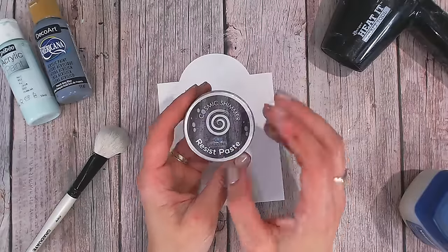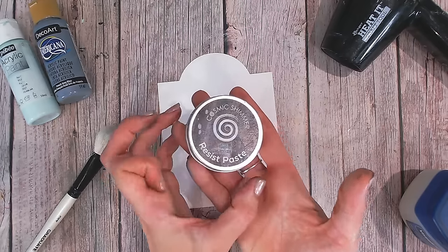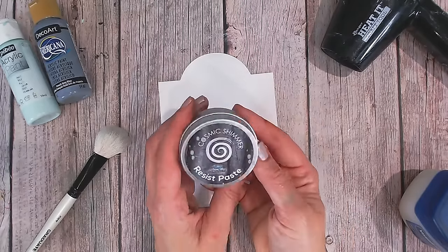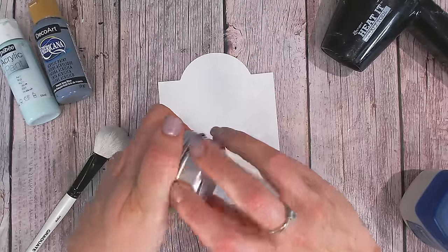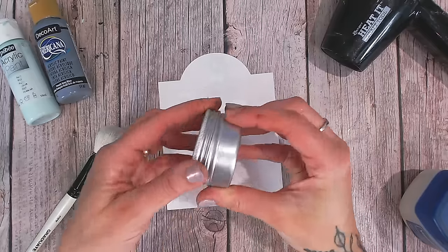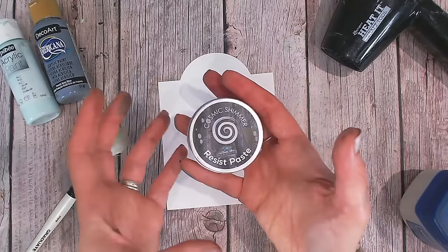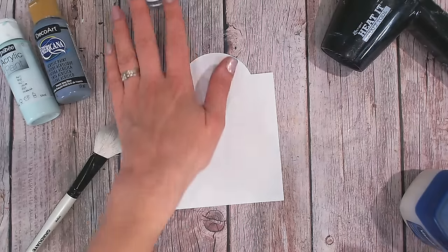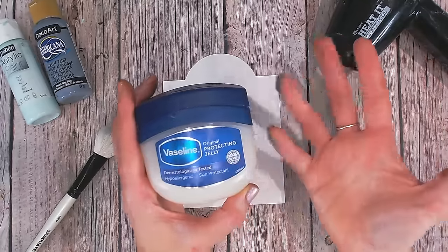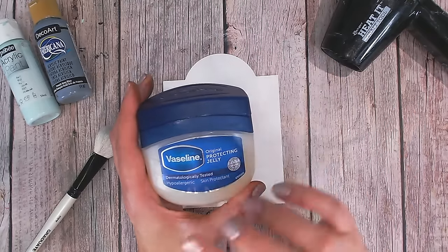In this technique today we are going to be recreating a look with a resist but not using resist paste. I've just brought this out to show you because I've got a few different resist pastes and sprays in my stash, but I want to show you a way you can get that look without needing to go out and buy craft items like this. This is a bit like a balm — it's a very good one, but it is a little bit pricey. However, we can get a similar look with Vaseline, or petroleum jelly. Even a clear lip balm, something that's very waxy and oily, will also work.